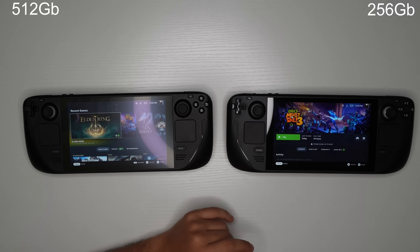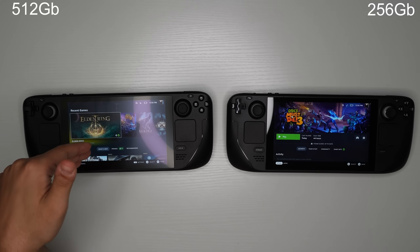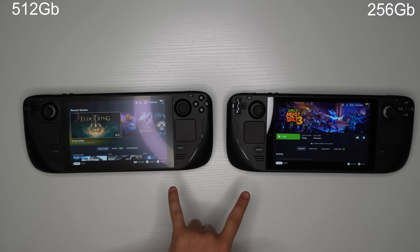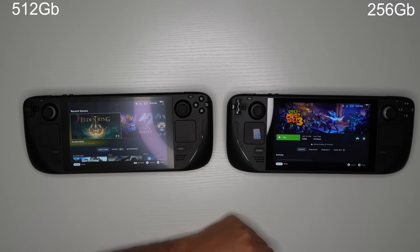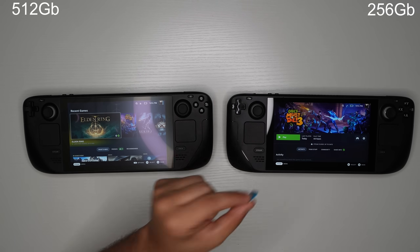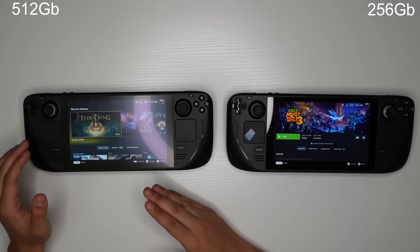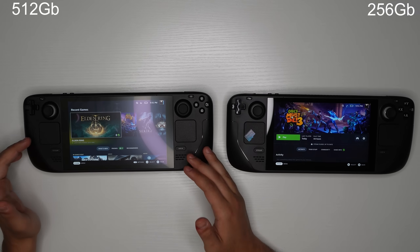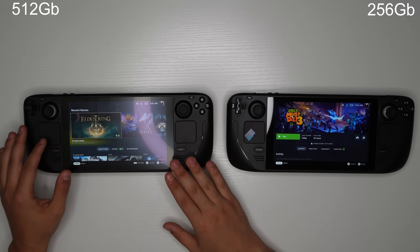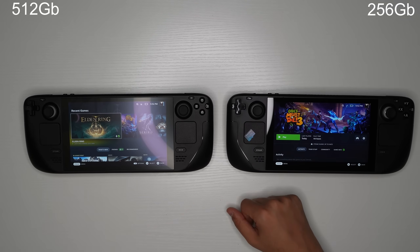In the end, which one should you buy? It really comes down to the display: if you prefer the glossy display go with the 256, if you prefer the matte display go with the 512. Storage shouldn't be a deciding factor — I got a 512 GB SD card for $45, bringing my total to 750 GB for about $600, while the 512 model alone is $680–$690. You save about $100 and can put that toward a game or two.